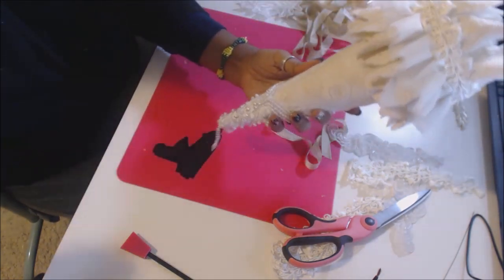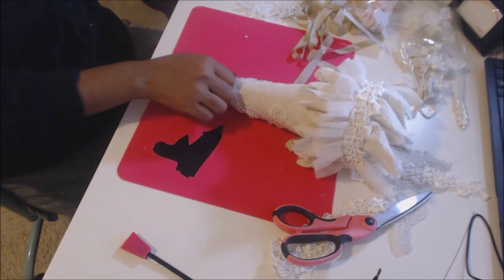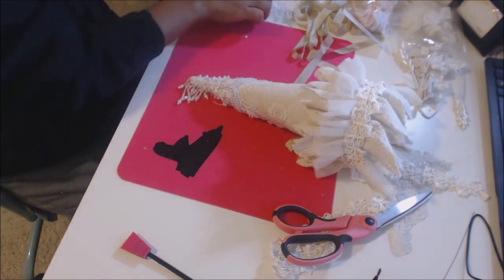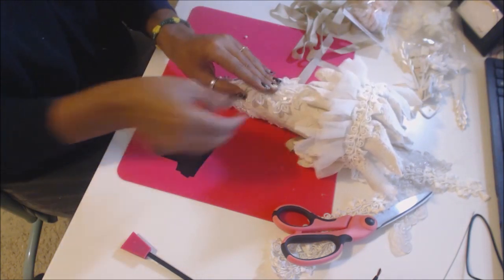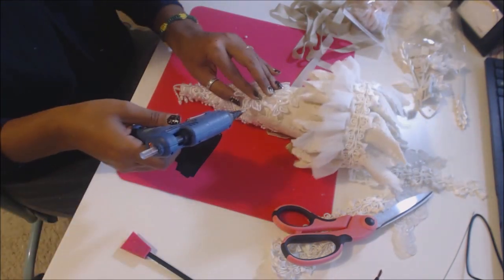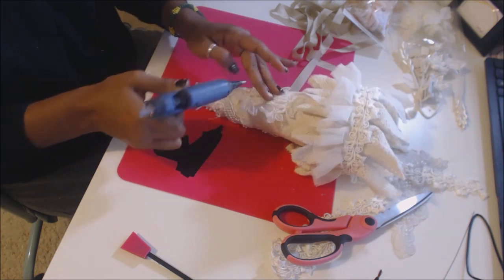So then you'll have that going on. In your kit, you're also going to receive this beautiful applique, and that's going to go right to the front right there. I like to hold it in place so that I have good placement and I don't lose my spot.